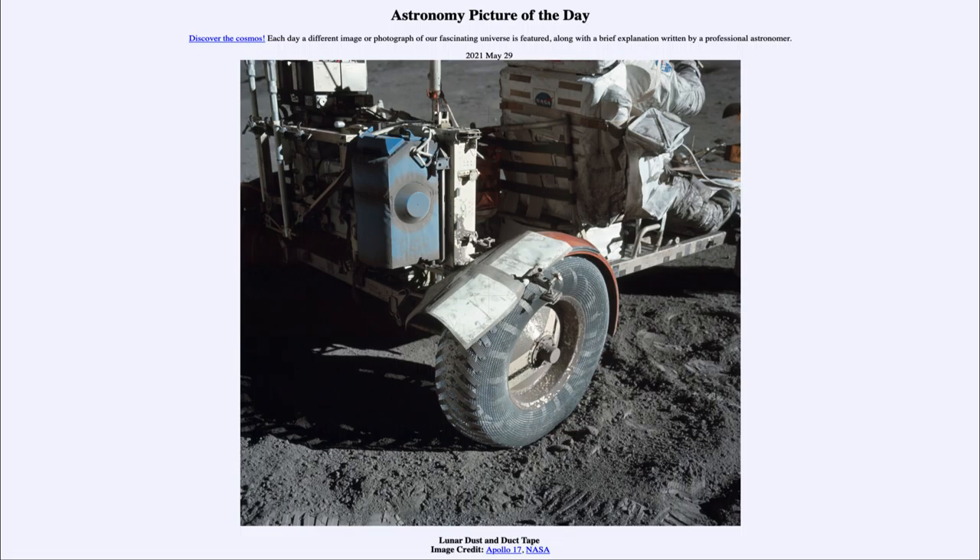So that was our picture of the day for May the 29th of 2021, titled Lunar Dust and Duct Tape. We'll be back again tomorrow for the next picture, previewed to be a cloudy day on Earth, so we'll see what that is about tomorrow. Until then, have a great day everyone and I will see you in class.